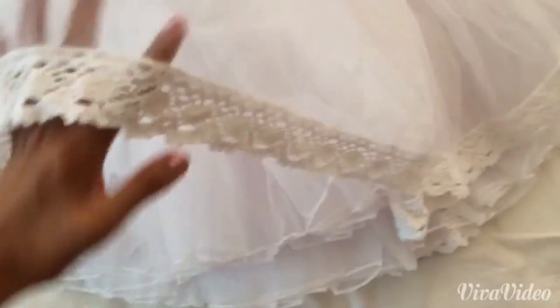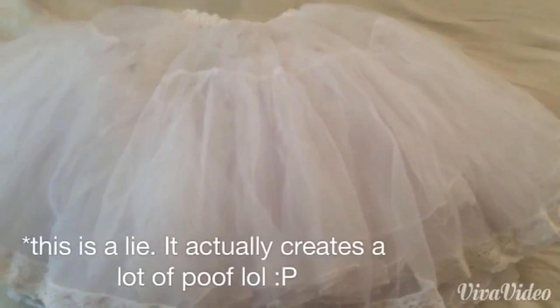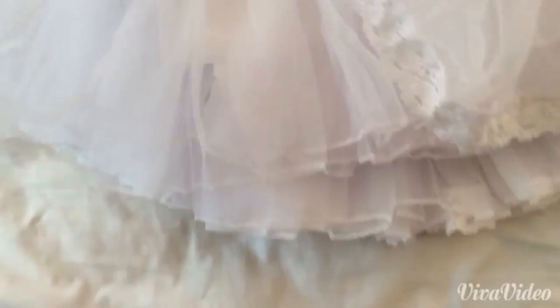This petticoat has two layers. The first layer doesn't really have any poofiness to it, so it's just to cover the second layer. The second layer has the petticoat kind of bunched up together — that's how it creates the poofiness. From what I've seen trying it on, it doesn't really make the dress as poofy compared to the a-line, because the layers here are not as thick or numerous.